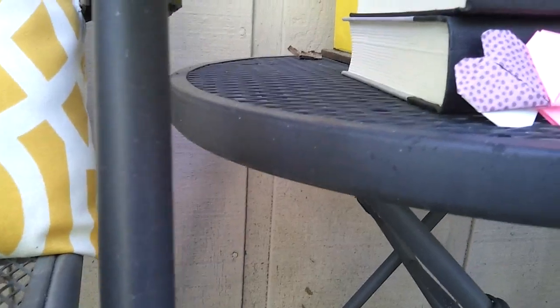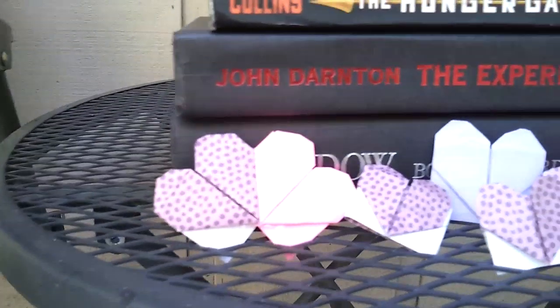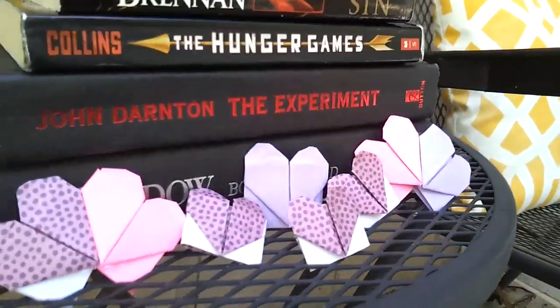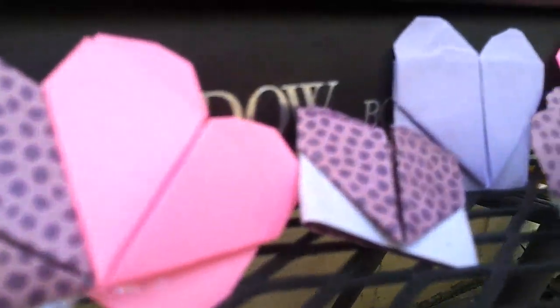Are you a bookworm or do you know of a bookworm? Well this is a great Valentine gift for them — these really easy simple origami heart bookmarks. They're great for those bookworms out there if you guys love to read books. So let's get into making these origami hearts.